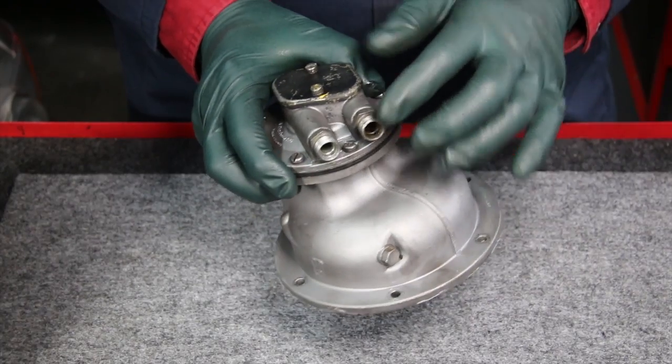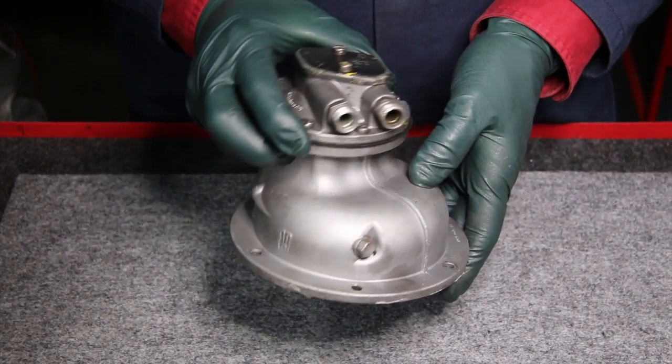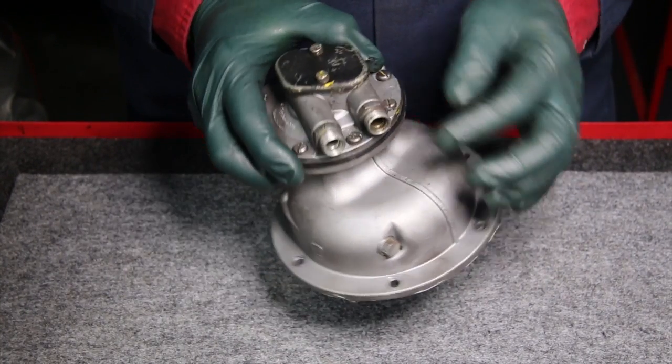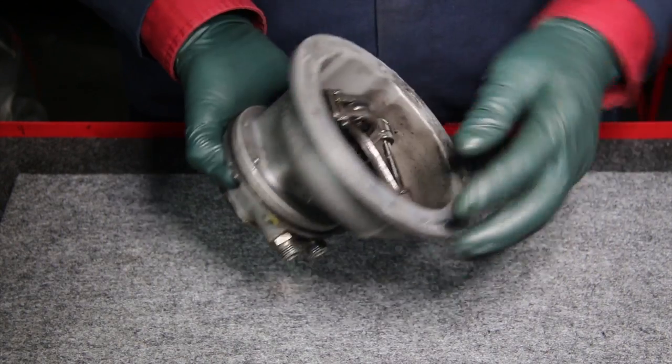This is typical of the pumps you see on the 1977 and 1979 240D, 300D, and so on — the 123 chassis. This is the two-line diaphragm style pump.